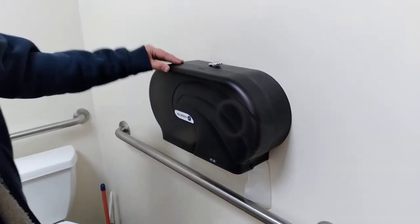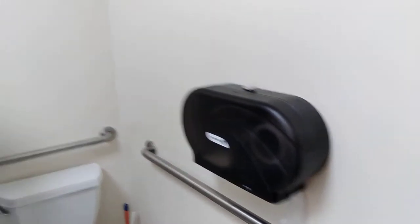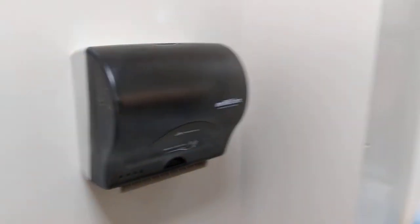So if you've ever wondered how to change toilet paper, soap, or a paper towel dispenser, I'm going to be showing you how to today.